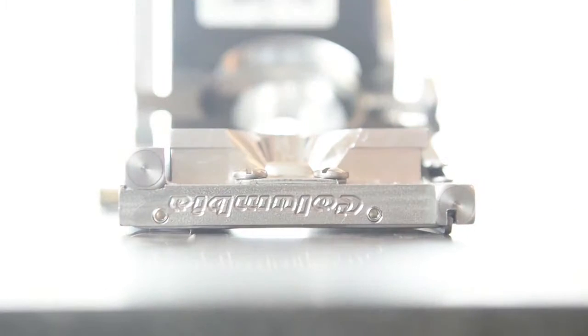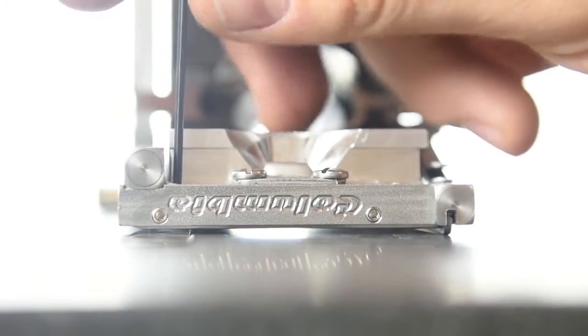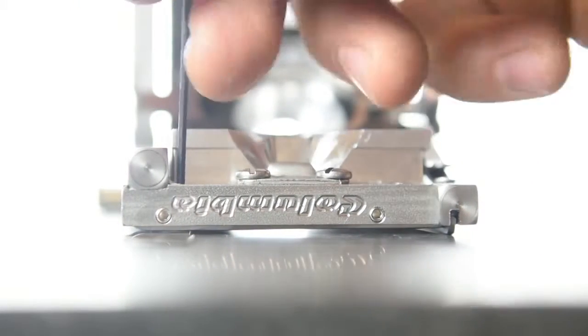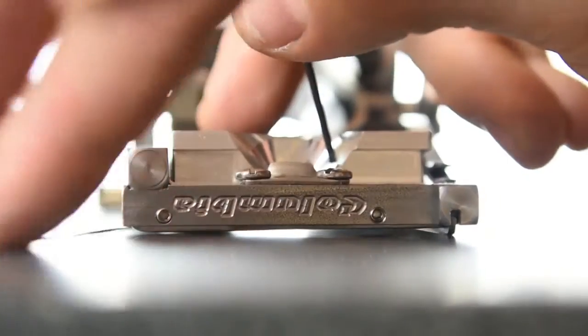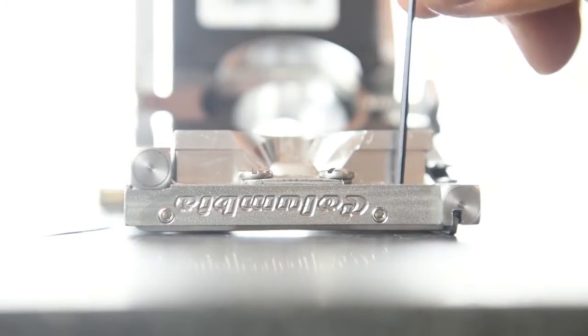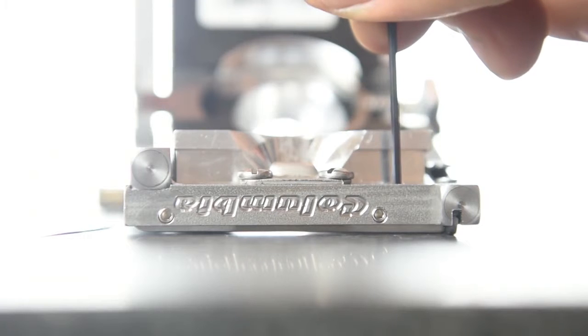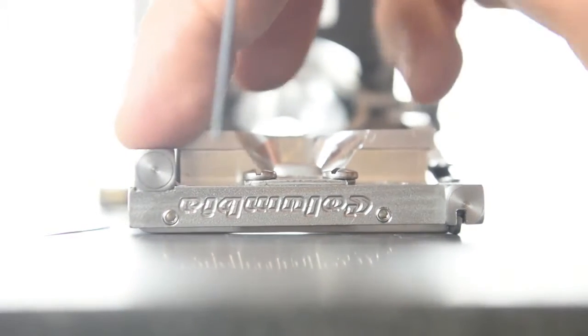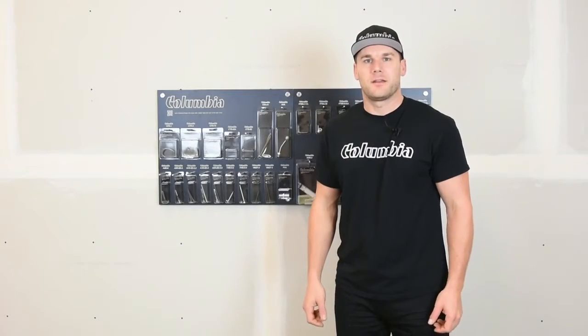Repeat the same step for the other side. Take your shim, place it underneath the bottom end, and advance the set screw until the side blade touches. Remove your shim, and advance the set screw on the top end where it hits the top blade, so it touches the plate. You should have a nice rock in there and your repair is done. Thank you for watching today's repair video. For more instructional videos, please go to ColumbiaTools.com.